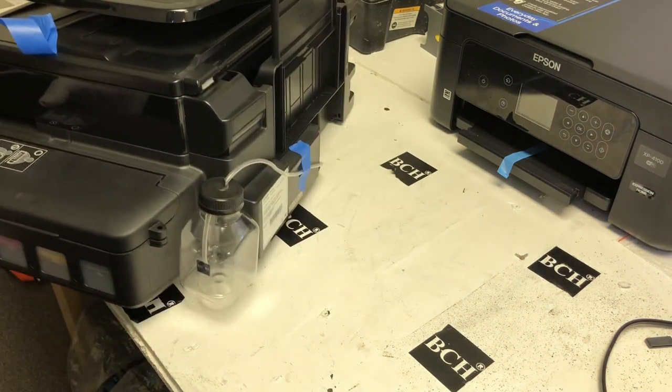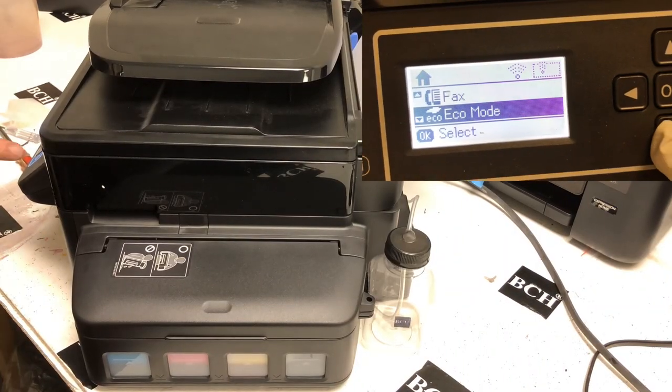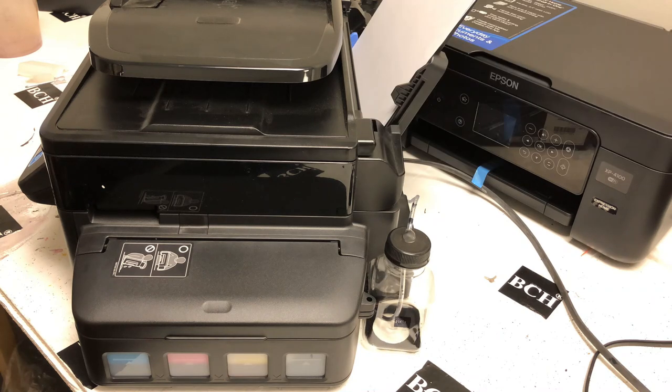Cut a hole on the top of the bottle and thread the tube in — that looks nice. Now we're going to do a couple of head cleanings so you can see what it looks like. When you clean the printer, the ink will no longer go to the pad — it goes to this bottle. When the bottle is full, just take the bottle out and dump it out. That will save you a day or two.